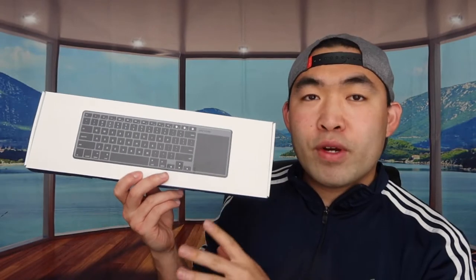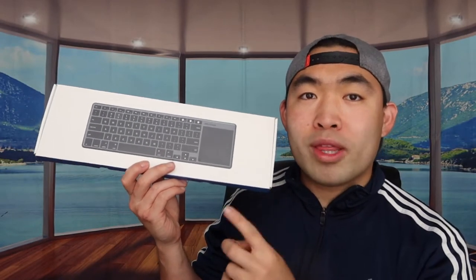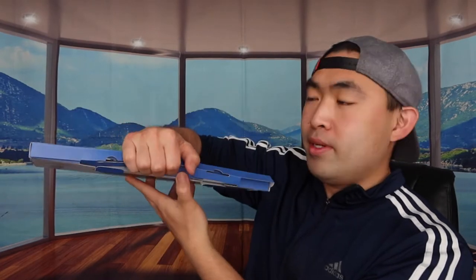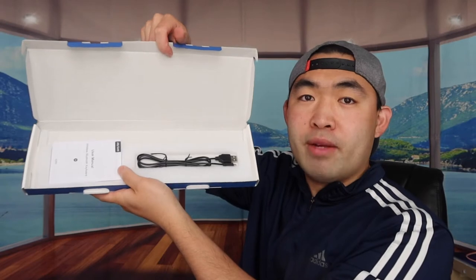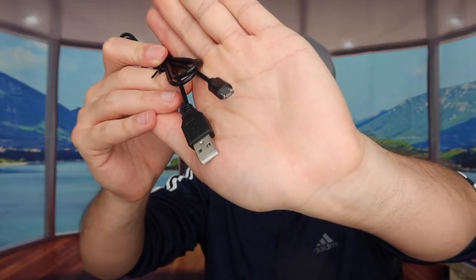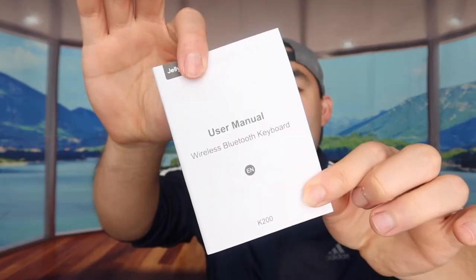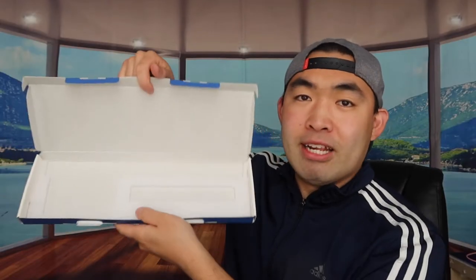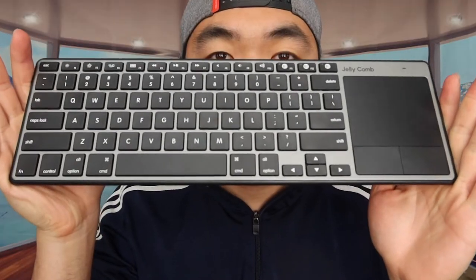First thing first, I'm opening the product to show you guys what it looks like and what comes in the package. When you open it up, you get the keyboard itself, and at the bottom they include a USB to micro-USB cable and a user manual to help you set up the product. That's basically everything in the packaging.